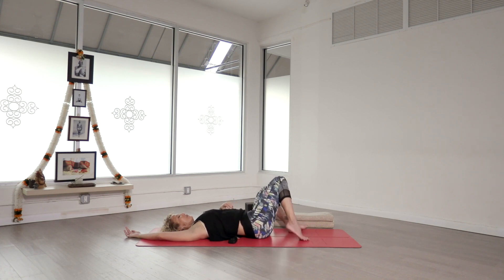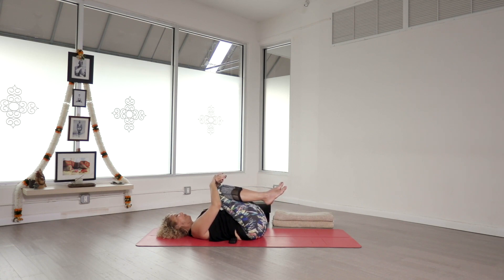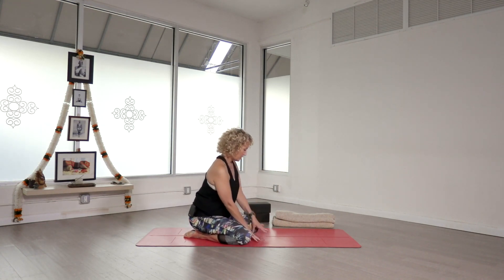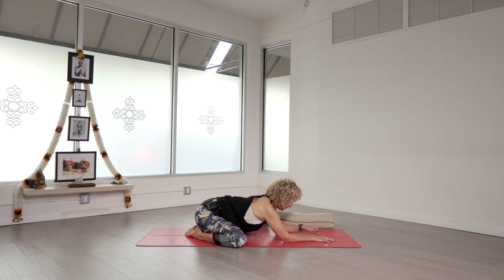Please take just a few more breaths, then take your time and roll back to the middle. Bring your knees into your chest and then please roll to your right side. We'll come up on our hands and knees and transition into child's pose. Some people really enjoy child's pose with their knees together, and some people enjoy it more with the knees apart. If you'd like a wide-legged child's pose, you're welcome to do that. Take your time and come down — we'll rest here for a few minutes.